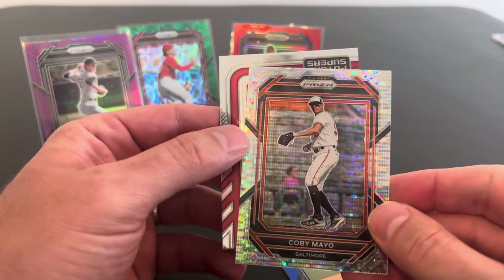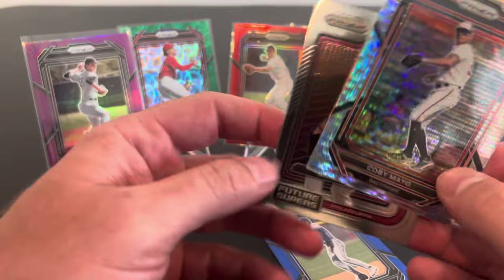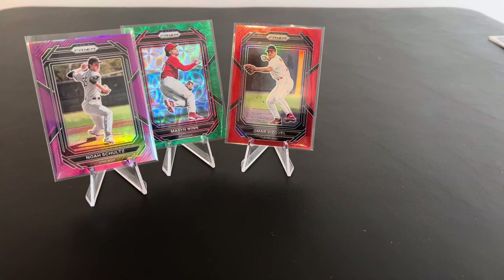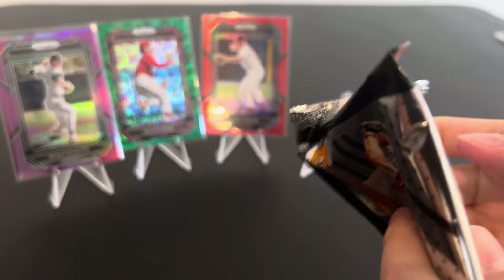I wish I knew the names of these inserts, but that's really cool. Kobe Mayo is a top 70 prospect in baseball — I saw like 61st or something like that. And Mick Abel. So we are doing well. What do you think? Mm-hmm. So far, we haven't even had an autograph yet. I think just about every pack has a numbered card.